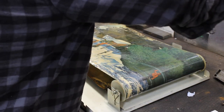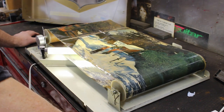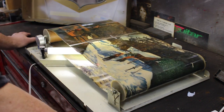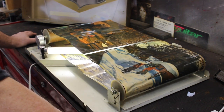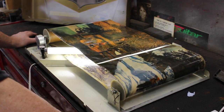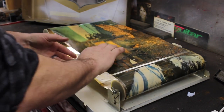I forgot that one doesn't work. Oh, there we go. Somebody put a nail in there. That was it. That's an easy one to fix. I don't know why somebody put a nail in there.